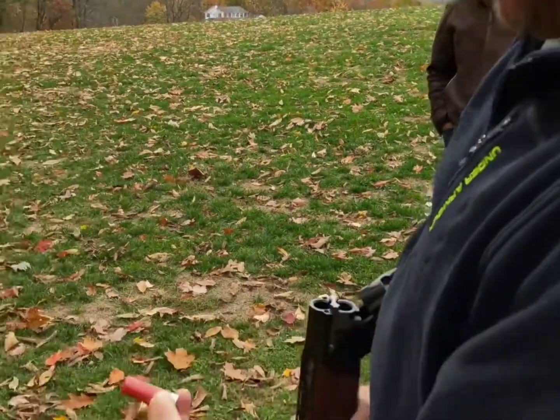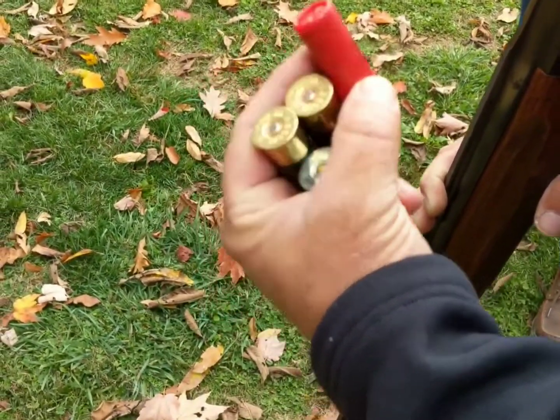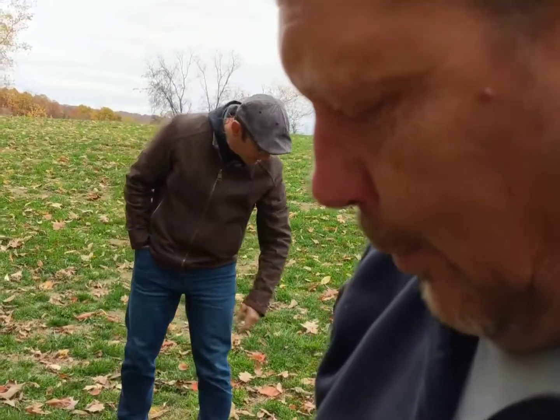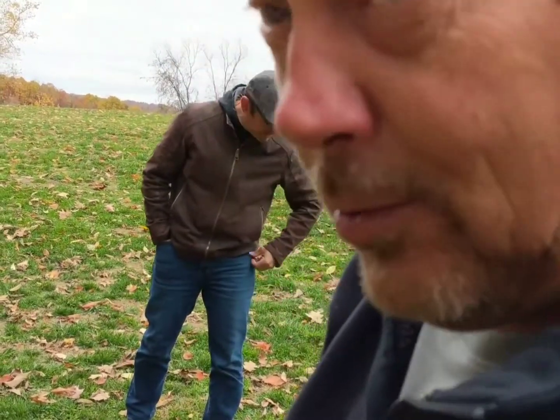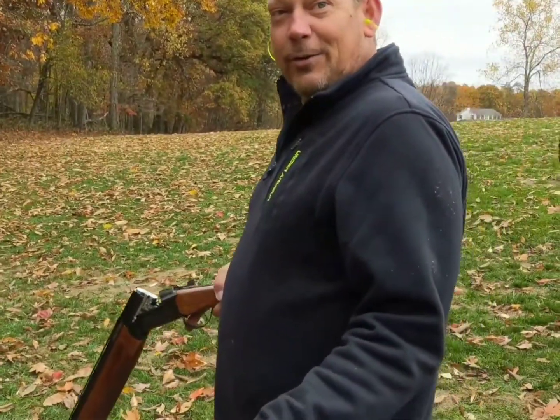What y'all been shooting is the two and three quarter, one ounce, number six shot — I think it's about 1,300 feet per second, something like that. So I'm going to put two of those through first and we're going to go with the hip shot.